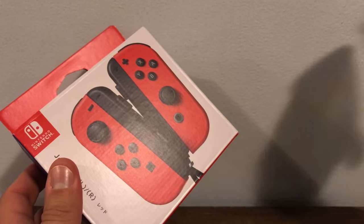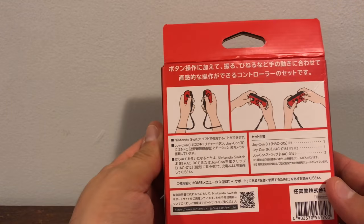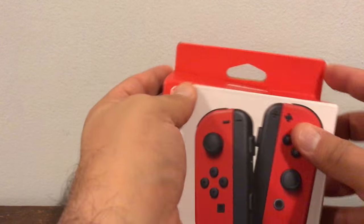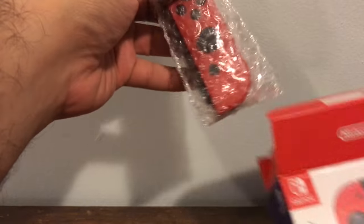I got the stuff off. We'll look at that later. So, here goes the Super Mario Edition Nintendo Joy-Cons. Only available outside the US. In the US, the only way to get it is in a bundle with your Nintendo Switch and Super Mario Odyssey. So, let's check these bad boys.